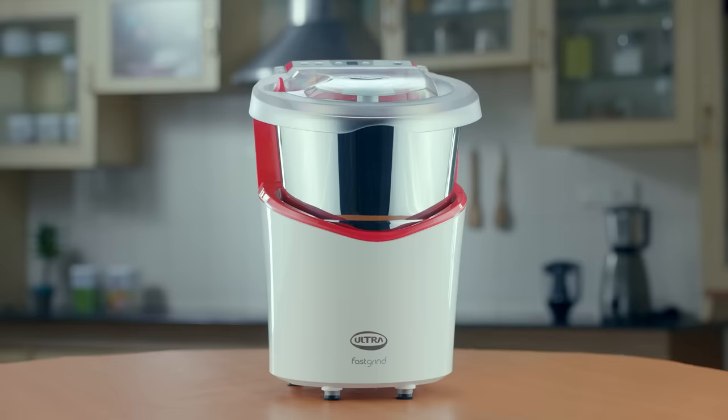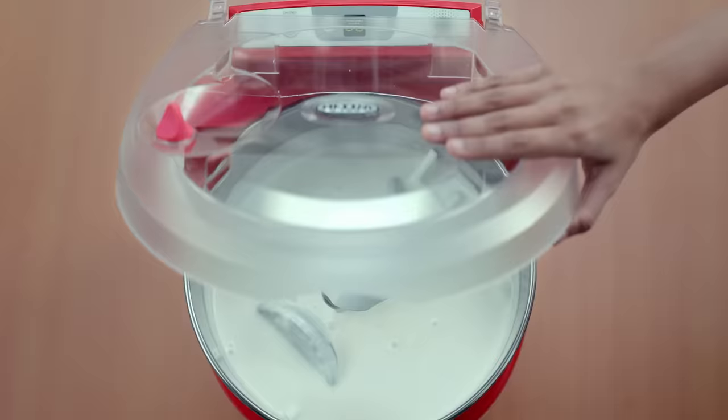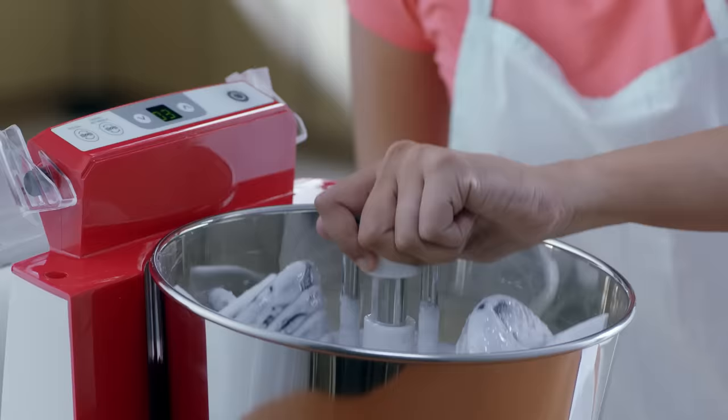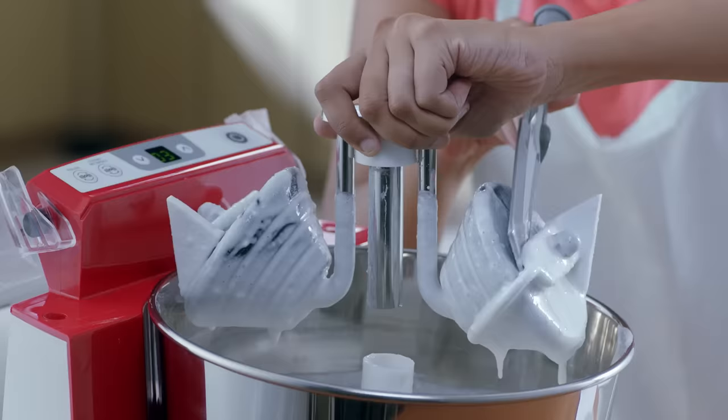Batter removal and cleaning is even easier with Ultra Fast Grind. First, remove the lid wiper and open the lid. Loosen the knob to remove the roller stone assembly, then use the spatula provided to remove the batter under the stone wipers.